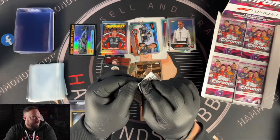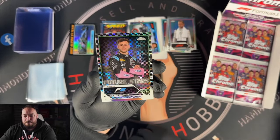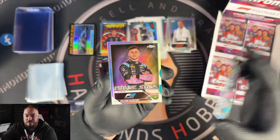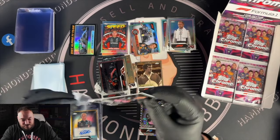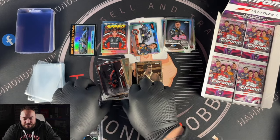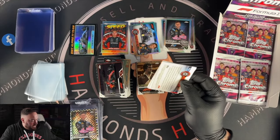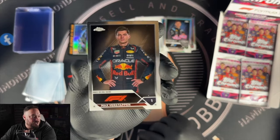Kevin Magnussen in a refractor. We're about halfway through this box — what a box so far, Art Duo and autograph in one box, unbelievable. Max Verstappen, Carlos Sainz, Victor Martins. Then we've got a checkered flag refractor — same guy. We know Topps like to group their hits together. I'm looking for the new Aqua Wave and the purple parallel. Max Verstappen portrait — get in, nice one!